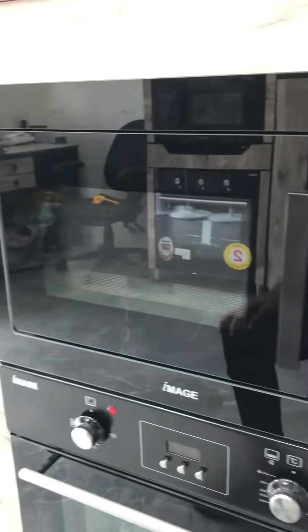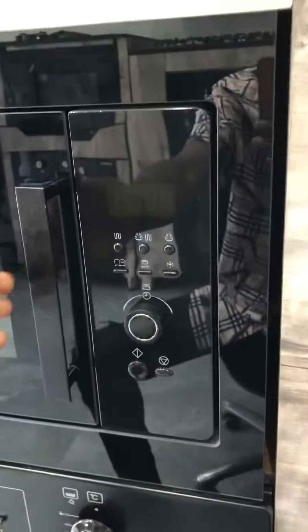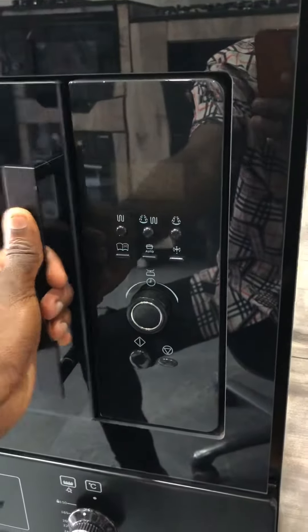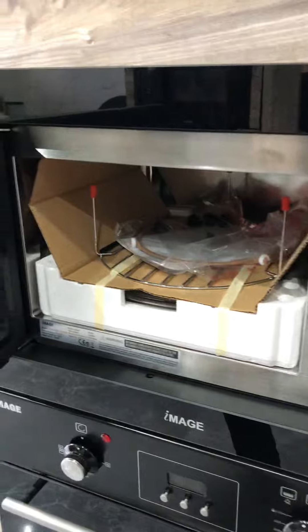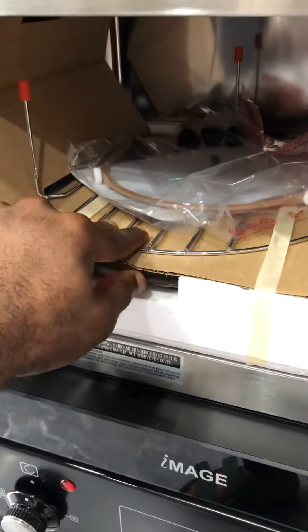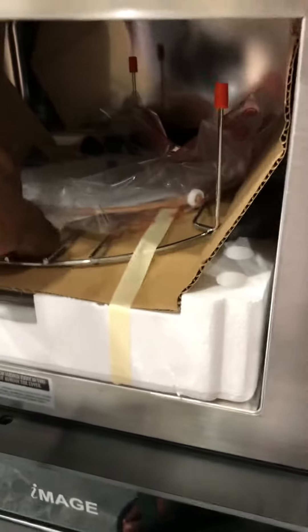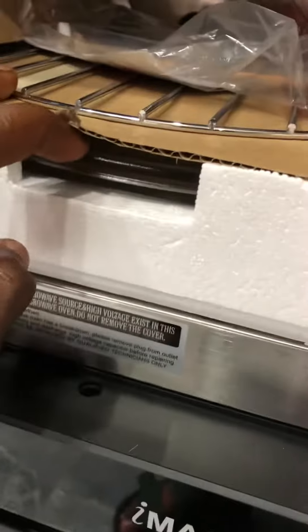Okay guys, so this is the microwave oven — a microwave oven actually. This oven has the ability to grill, so this grill here is used for grilling. And this is your turntable.